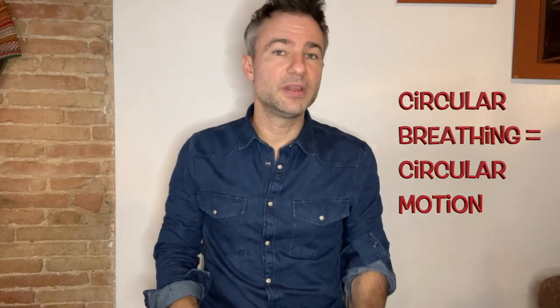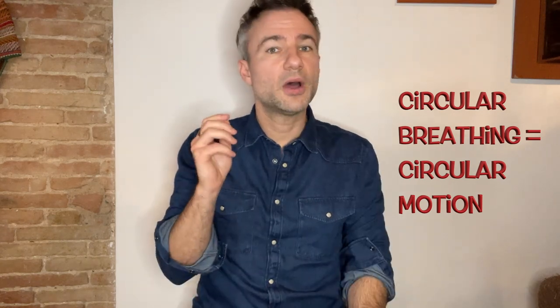There is a technique and a method to this, and I'm going to show you this method today so you can practice and impress all your friends at the next concert. First of all, you need to understand the concept of circular breathing. The trick is in the name — circular breathing implies a circular motion. The concept is to take air in through your nose while you're blowing air out through your mouth.